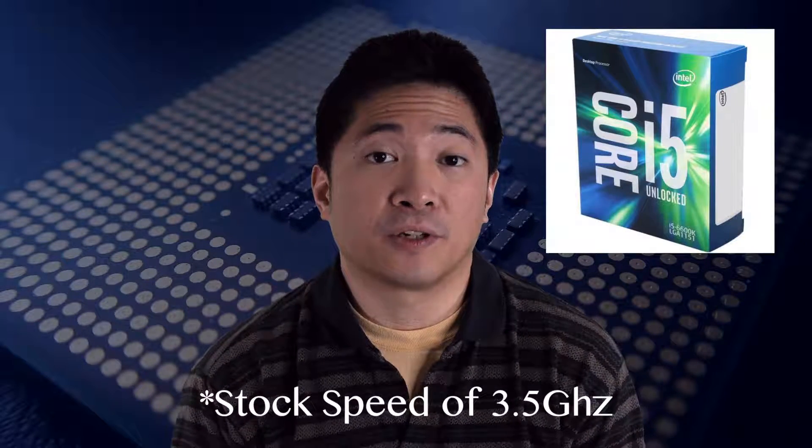Now specifically for my overclock of the Intel 6600K processor, I wanted to get at least 4.5 GHz.